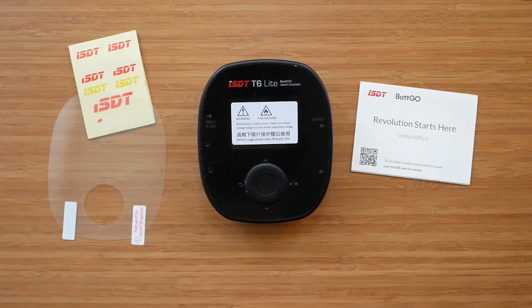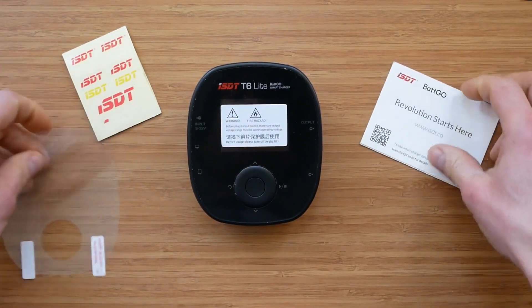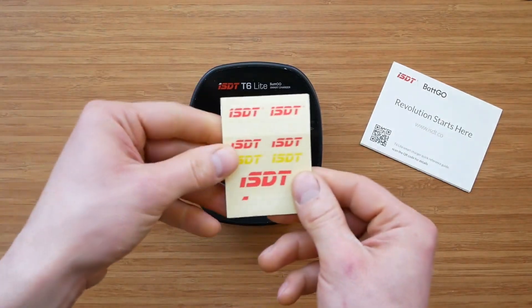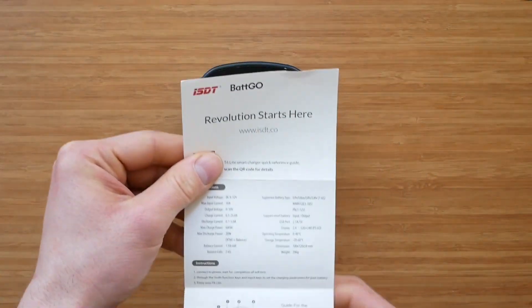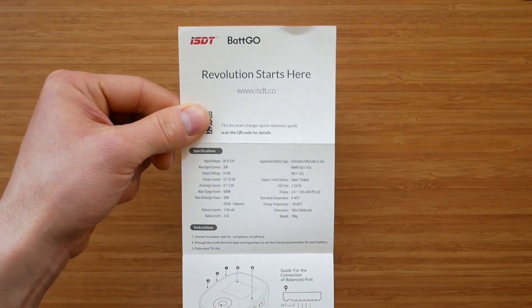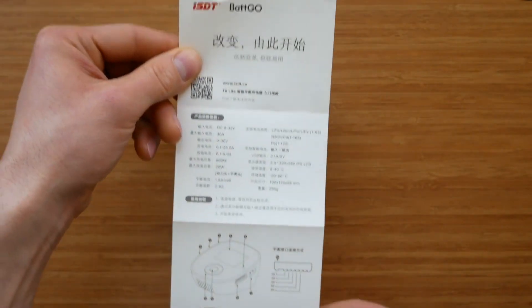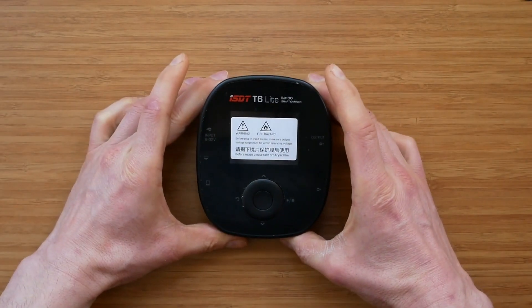I will, however, point out the differences between the products, which hopefully should help a potential buyer pick the right charger. Typically for ISDT, the box contents are rather minimalistic. We get the charger itself, a screen protector, some ISDT stickers, and the user manual in English and Chinese, which is more of a product information card really.